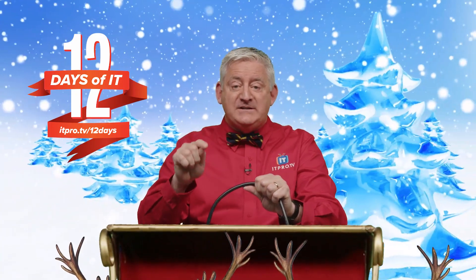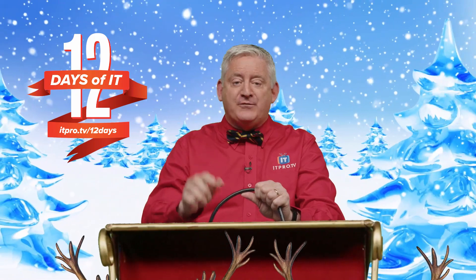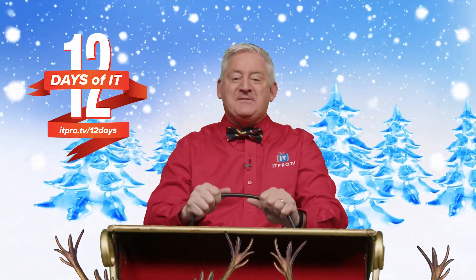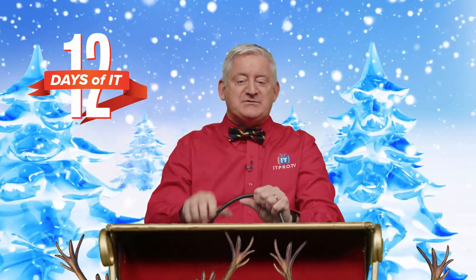Anyway, if you haven't already registered to win, head over to itpro.tv/12days to sign up. Then tune in to our YouTube Live on Friday, December 10th at 2 p.m. Eastern and see if you're a lucky winner. You won't want to miss a day, so be sure to subscribe to this channel and jingle the bell for notifications.